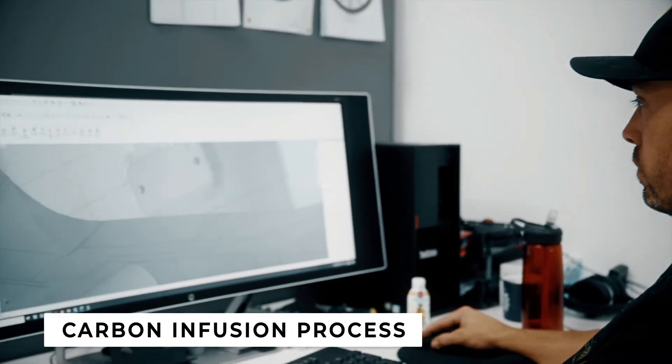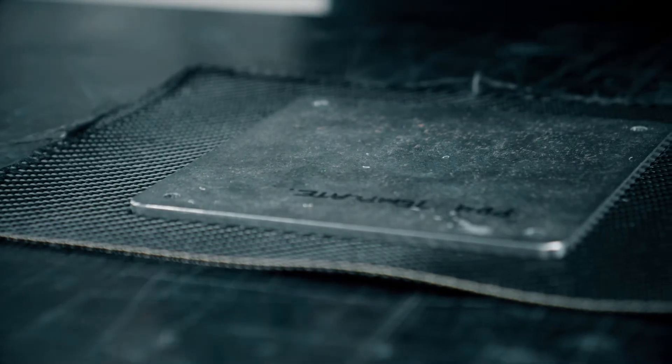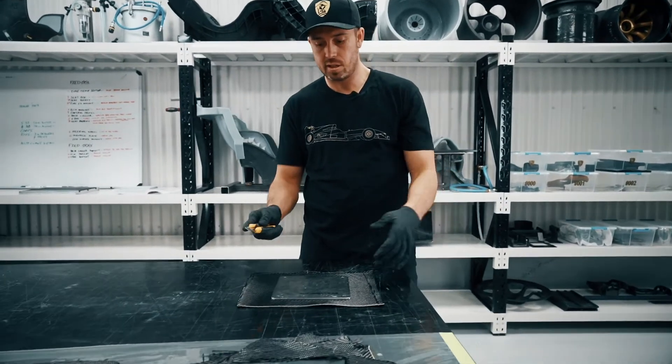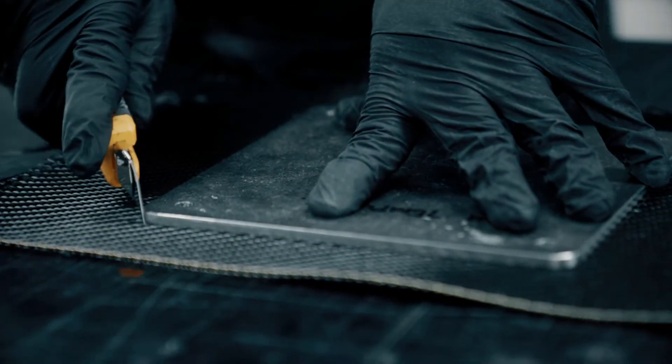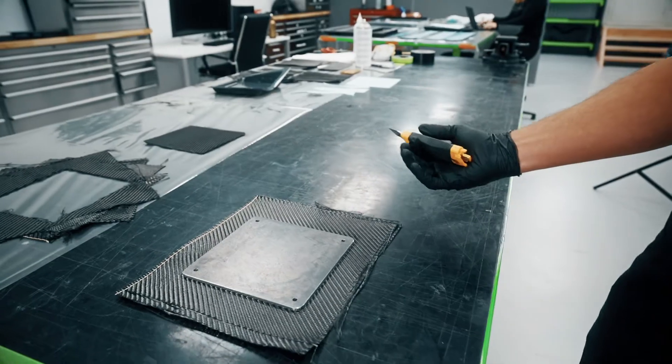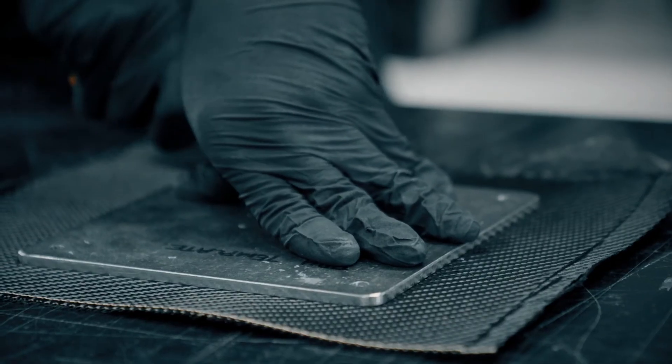We're going to take you through the processes we're using on the FZ race car. This infusion method can relate to the home hobbyist where we're just using dry fibres. A good tip when cutting dry fibres is to spray-glue them together so you don't get fraying. Also, another good tip is to use a template and a blade.